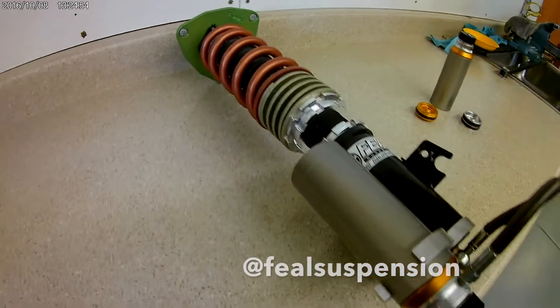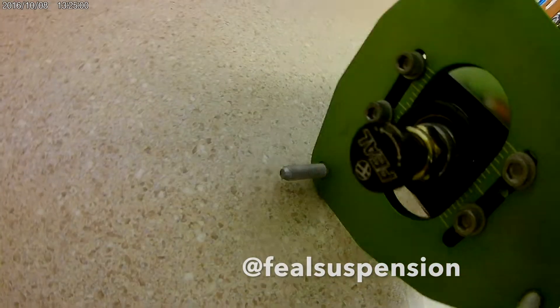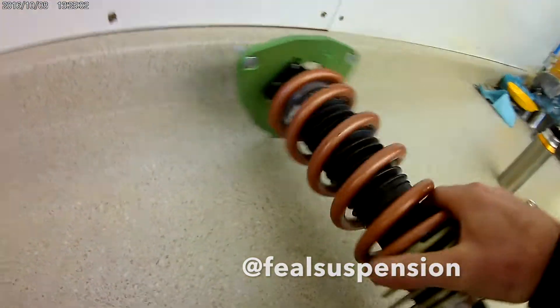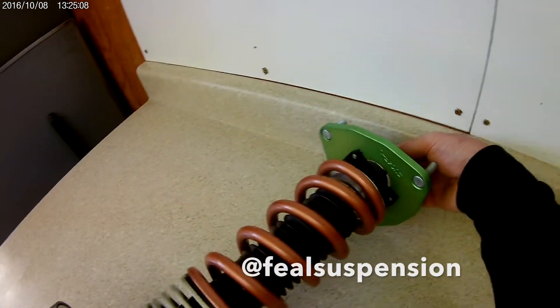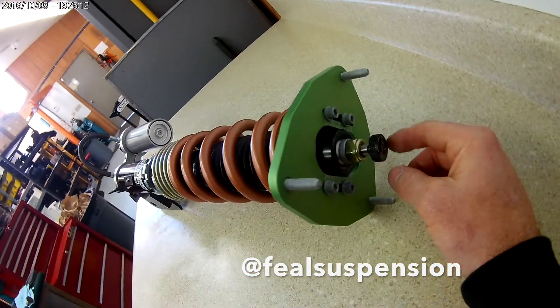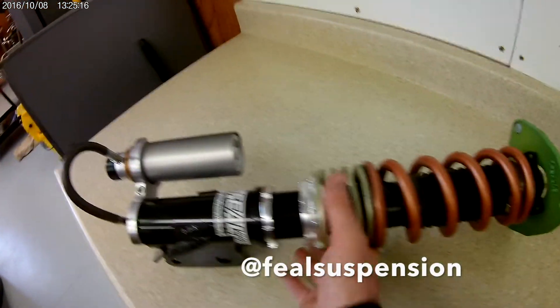Let me give you a little rundown on how a two-way shock works. Here's the compression adjuster. The rebound adjuster still remains at the top like a normal one-way shock. But now inside of the two-way shock, there's actually a one-way valve inside of here that only allows you to adjust rebound while you're turning this knob. On our one-way shocks, this knob adjusts rebound and a little bit of compression. But on a two-way shock, we divorce the two completely.